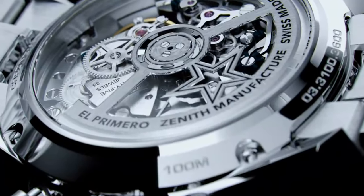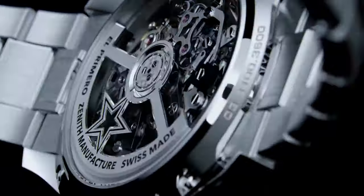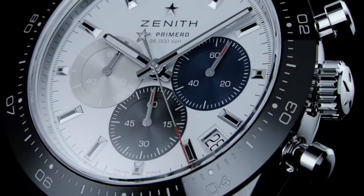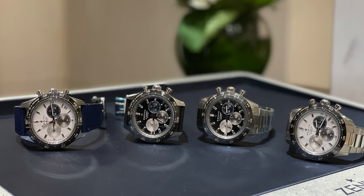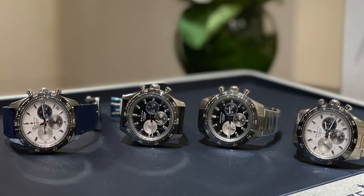This updated movement provides an increased power reserve of 60 hours with a date window at 4:30. I honestly didn't even realize there is a date window at first — a little bit of an odd location if you ask me. But let's go back to the point where we highlight some of these differences, based on my short experience trying all of the variations on.